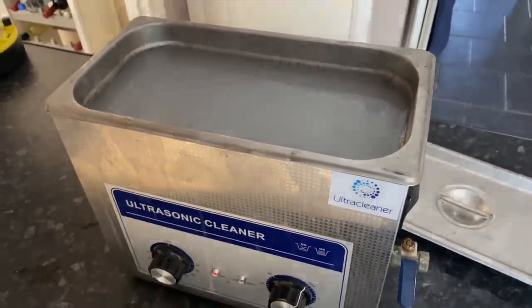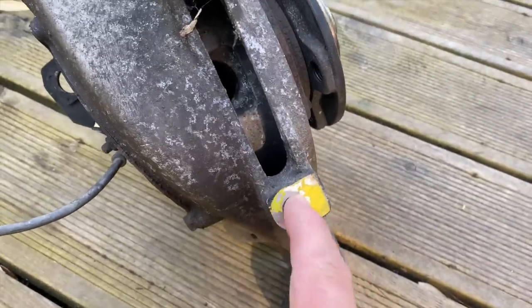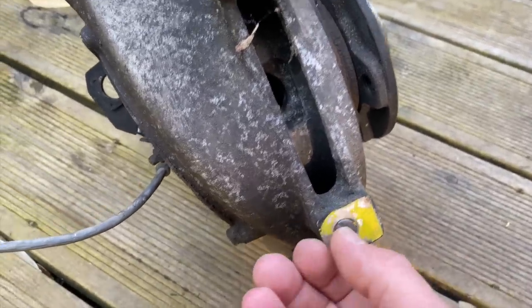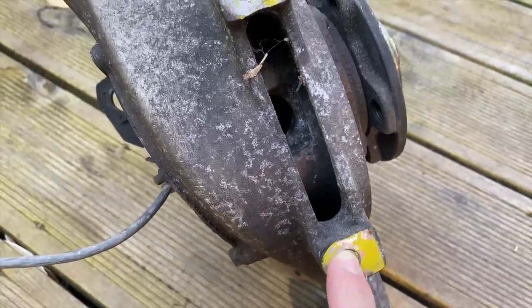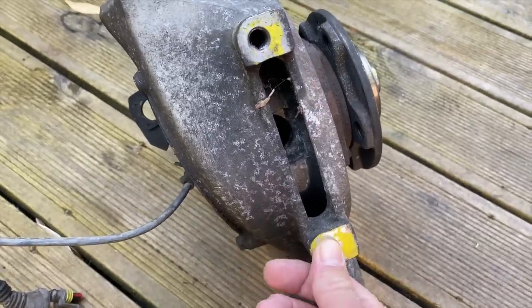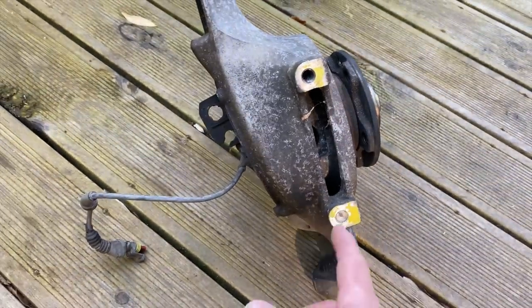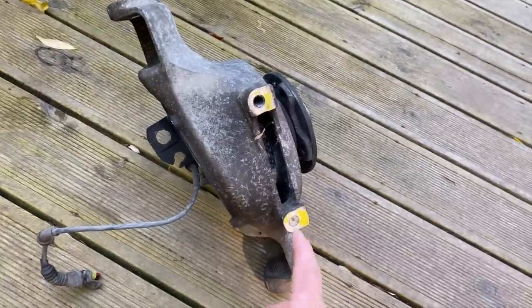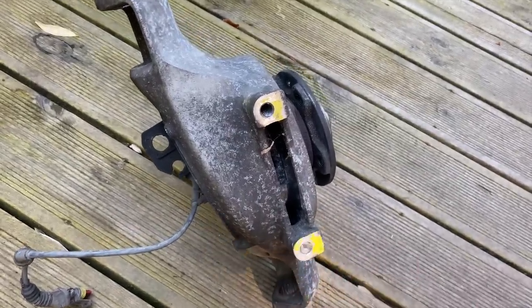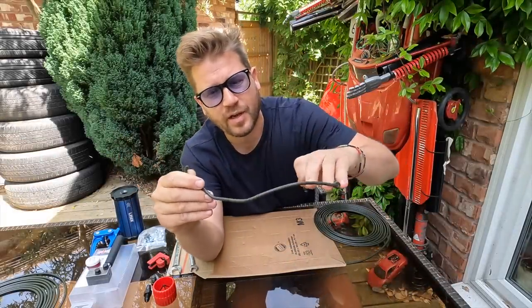The ultrasonic cleaner makes a horrendous noise but it's worth it. If anyone has good recommendations on getting this broken bolt out — it's below the surface — maybe someone could get something welded on there, but you saw the force it took to move it about a third of the way out before it snapped. If there are any companies out there that could do this and put a new thread in, drop them in the comments below.